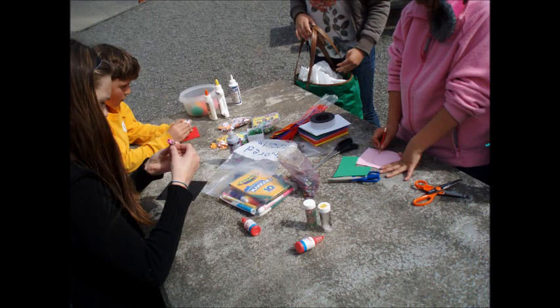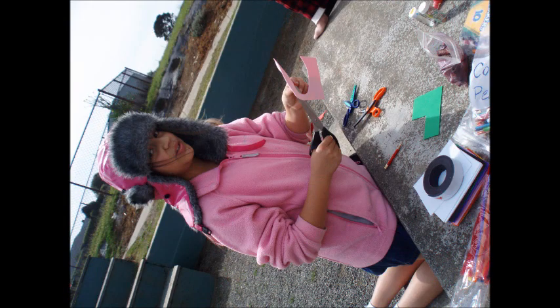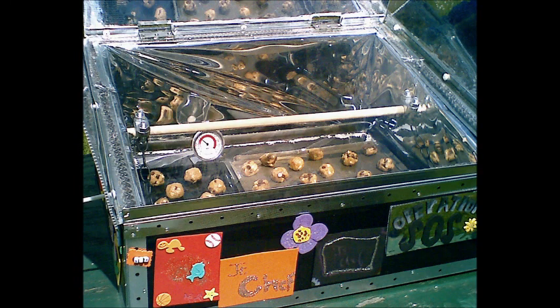To decorate the oven, we made magnets with children from an elementary school. We used foam and magnetic strips at the base, and decorated using any art supplies handy. While testing our design, it gave us a good excuse to make cookies. It also showed that the oven reached a maximum temperature of 275 degrees Fahrenheit in our coastal climate.